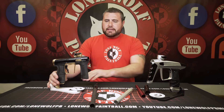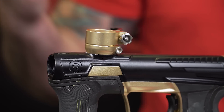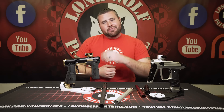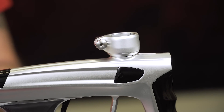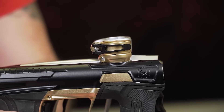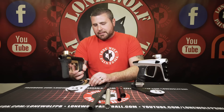Let's go to the feednecks. The CS2 has a big thumb wheel — you can lock in any hopper, whether it's a Spire, GI hopper, Dye LTR, or whatever you're using. The Luxx also has a thumb wheel here. Pretty comparable — both are pretty low-rise feednecks. Thumb locking wheel on both, solid.